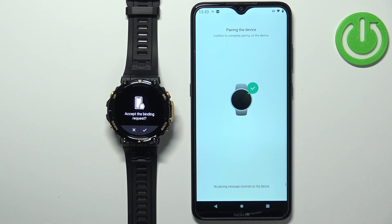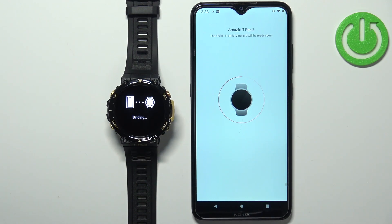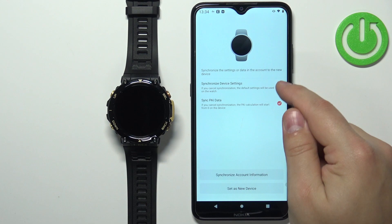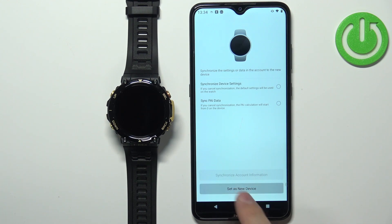Once you scan the QR code it will start connecting the watch with the phone. Once the devices are connected, it will ask you to accept the pairing request — go ahead and accept it. Here you can synchronize settings from your account and other watches by checking the boxes and tapping Synchronize Account Information.